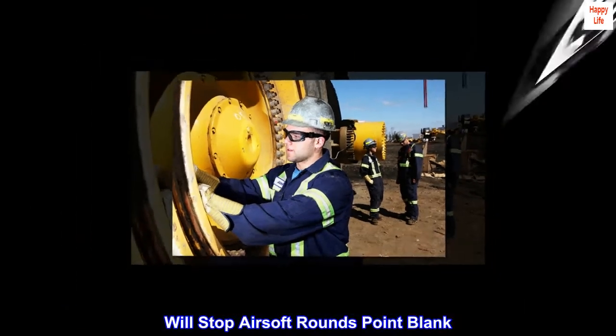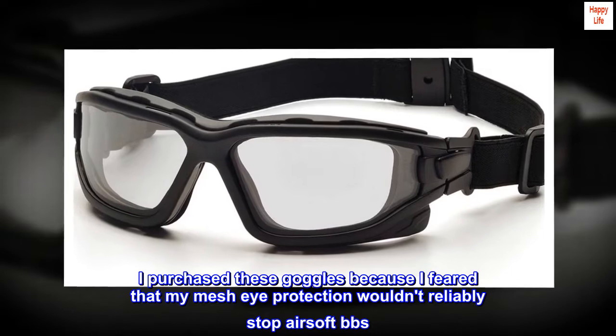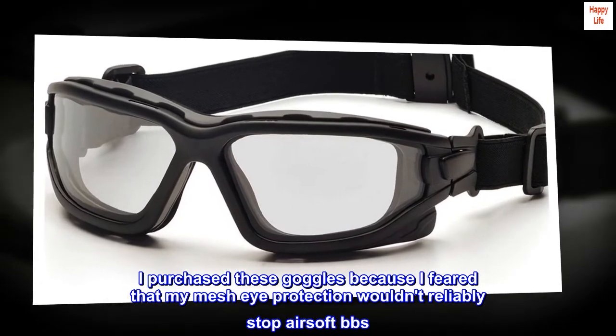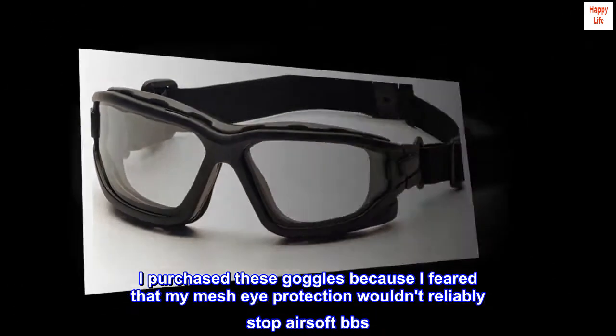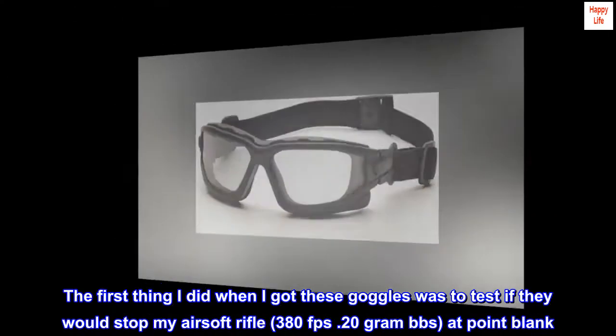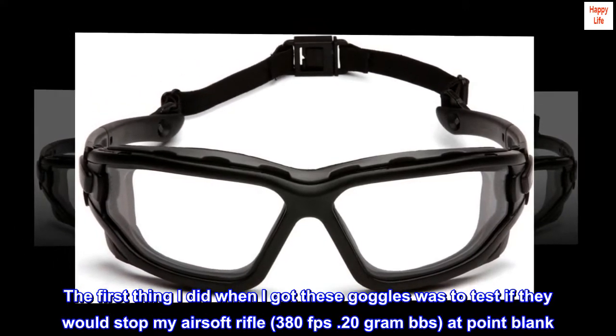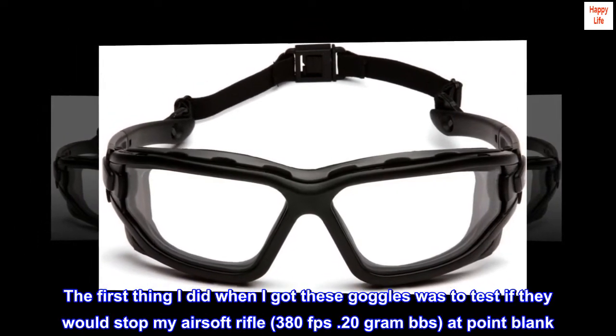Will stop airsoft rounds point blank. I purchased these goggles because I feared that my mesh eye protection wouldn't reliably stop airsoft BBs. The first thing I did when I got these goggles was to test if they would stop my airsoft rifle — 380fps, .20g BBs, at point blank.